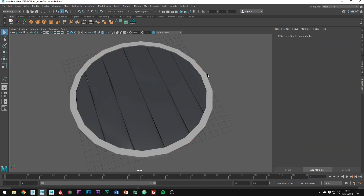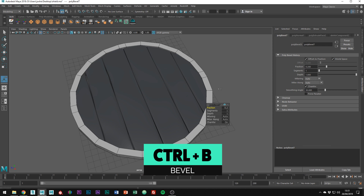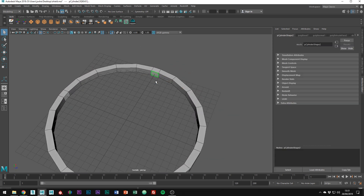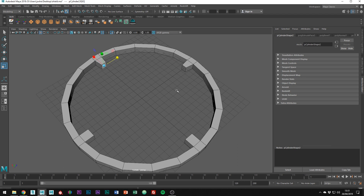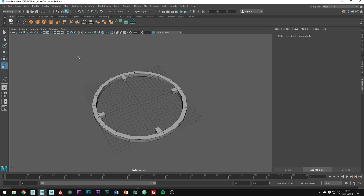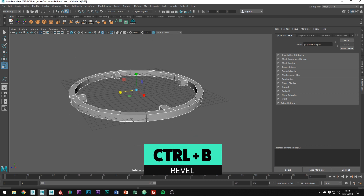Select each of the 90-degree edge loops and bevel them, then just reduce the fraction a little bit. I'm going to isolate the ring by pressing Ctrl 1 in object mode. Now select the four faces we just made and extrude them in. Ctrl E and just smooth them out like this. Scale each of them in to create this look. Now it's time to bevel everything — select all the edges and just deselect all the ones holding the curve. Press Ctrl B to create the bevel and just play around with the fraction and set the divisions to 2.